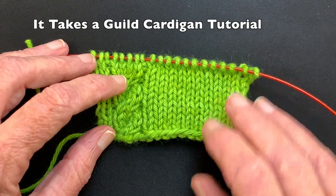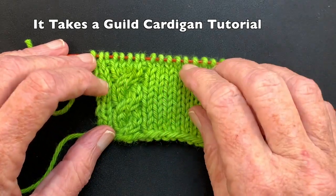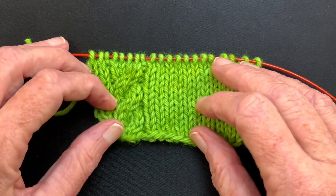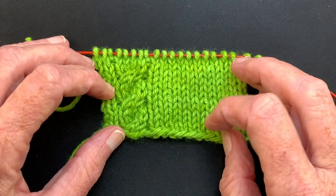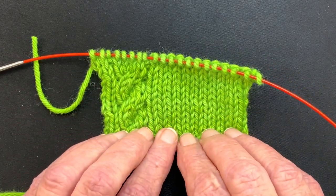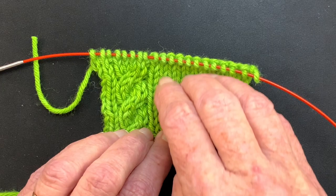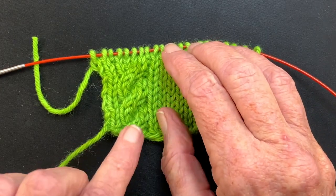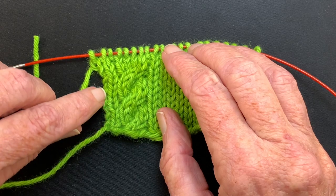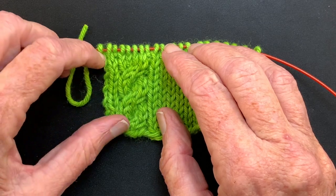The cardigan has decorative cables, pockets, and a shawl collar. We're getting ready to start the pockets. To orient you to this fabric — this is a top-down cardigan — so this would be up towards your right shoulder, going down to your right front. This is along the front button band, where we're going to be picking up stitches.